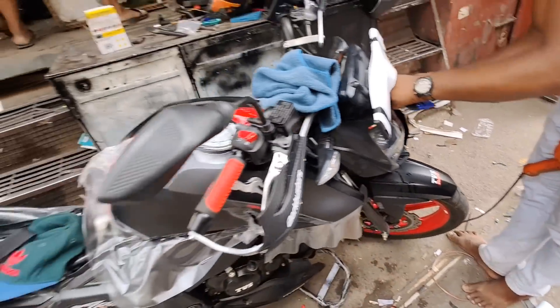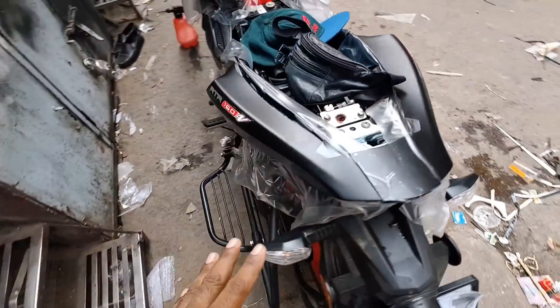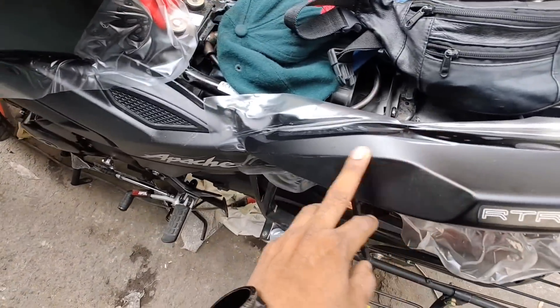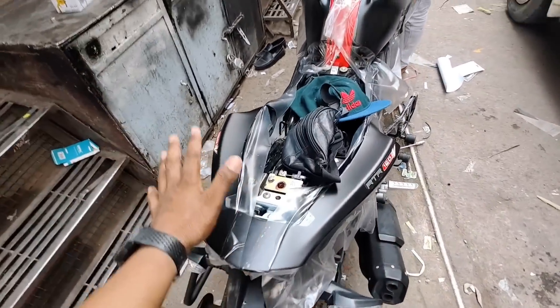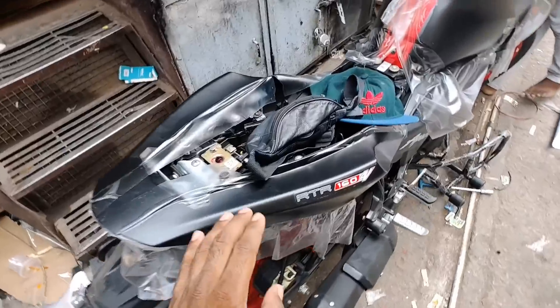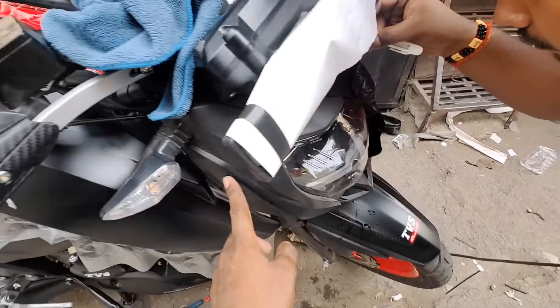This is the tank where you can place the side of the bike. These are the proper parts of the bike. If you place the side of the bike, you can use the whole tank area.